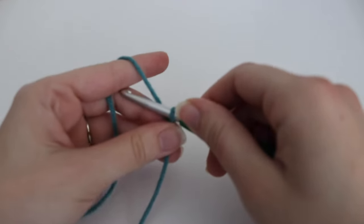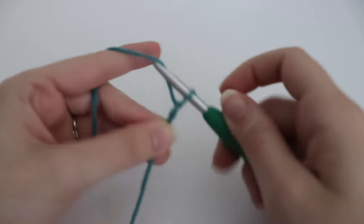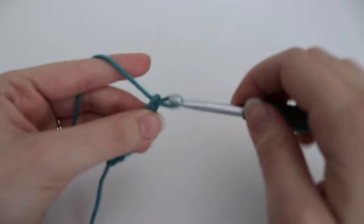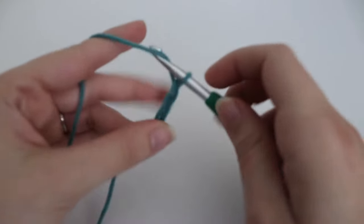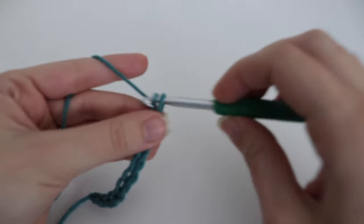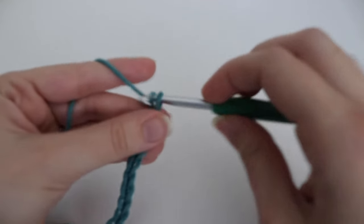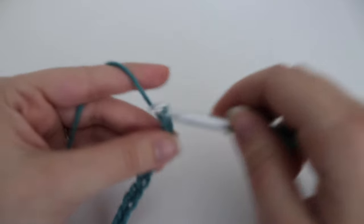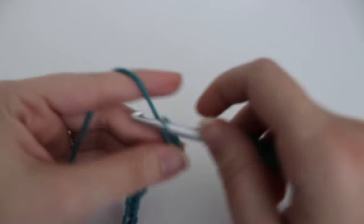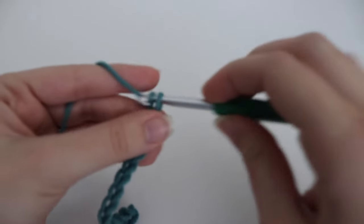To make a chain, yarn over your hook and insert through that loop on your hook. Count up 26 chains total.